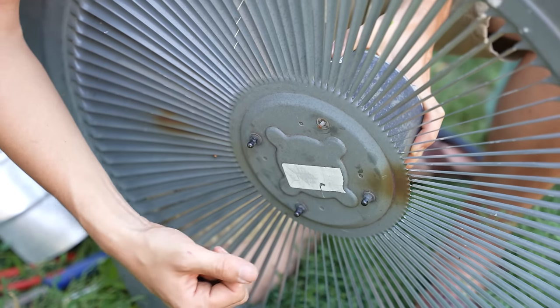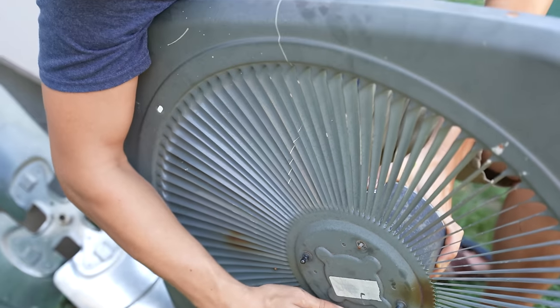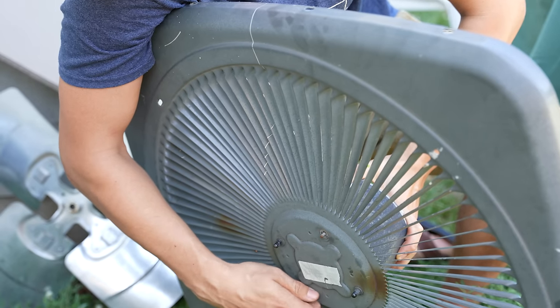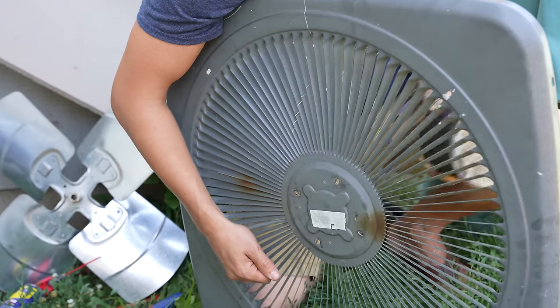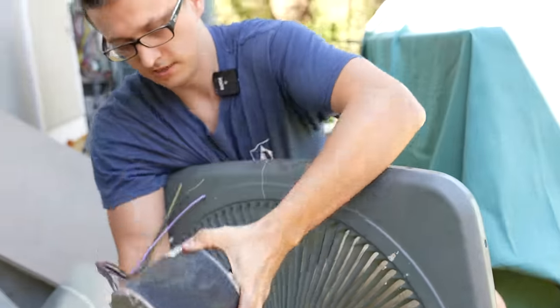I'm holding the motor in from the inside, pushing it towards the top, and taking these screws out just by hand. Once you have the screws out, the motor should come right out. And here it is.